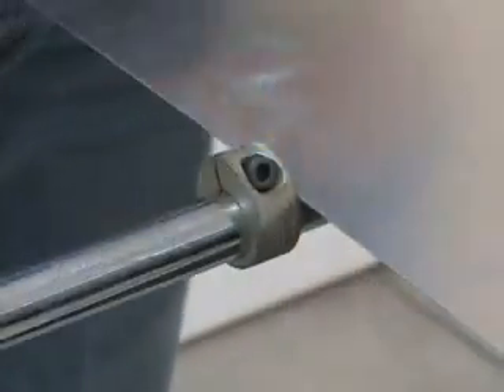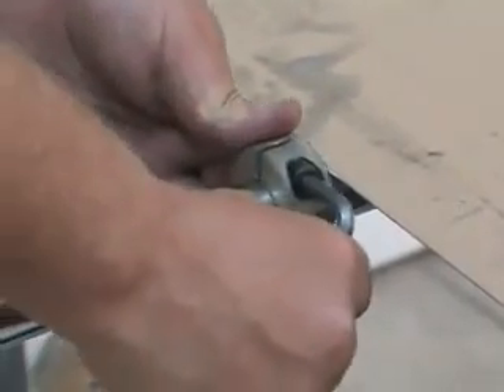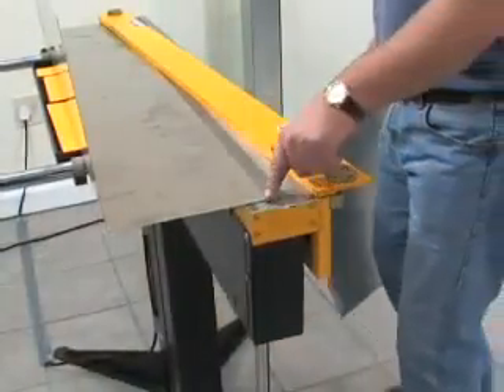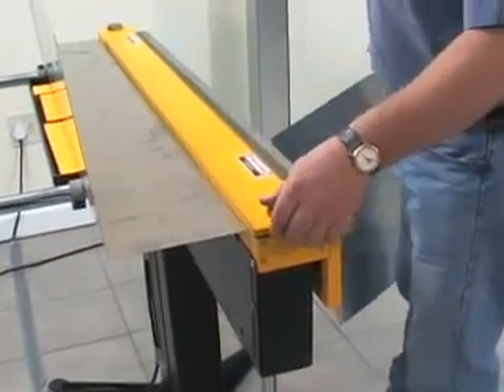As with the angle stop, the back stops are clamped in position using the Allen key. A dummy workpiece may be used to set a stop position under the clamp bar itself.